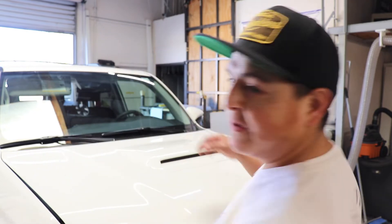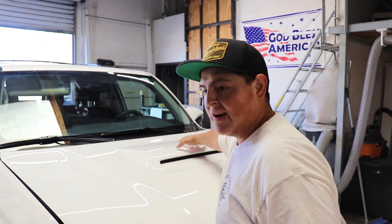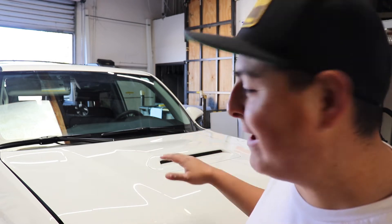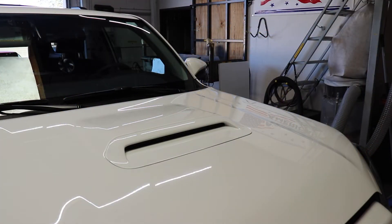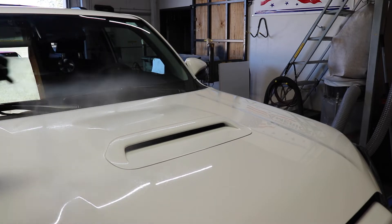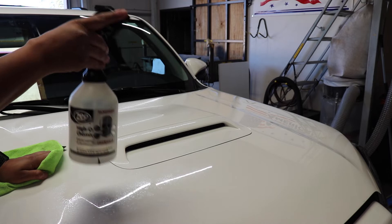So right here we're going to be doing what we call a hood stamp. Basically we created a pre-cut template that blacks out this upper section — the bulge on the 4Runner — because that causes a lot of glare, especially on white 4Runners. If you're not local and can't get this done here at our shop, we offer these on our website and you can watch a video on how to install it yourself. So let's get started. The first thing we do is make sure the hood is clean. What I like to do is take some denatured alcohol or isopropyl alcohol, which you can get at a drugstore like CVS or Walgreens.